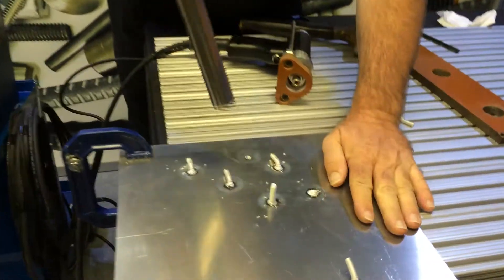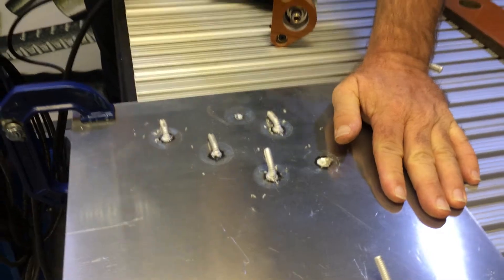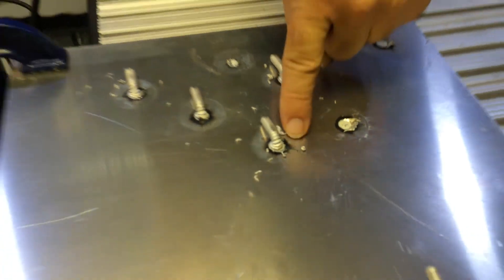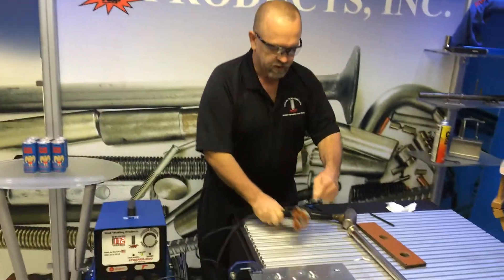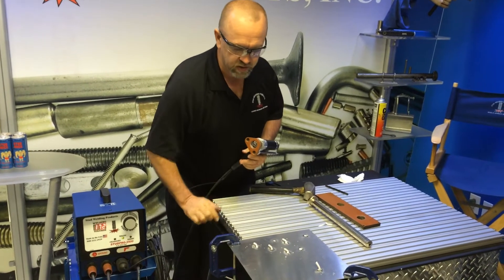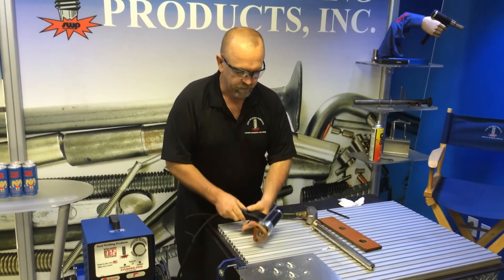To test that stud, I'm going to go ahead and bend it. If I get everything right, this thing should take a bend — and that's what you should get when everything is right. If your studs are coming off, something's wrong. Check your voltage, check your stick-out, check your spring pressure, check your grounds. Make sure your material is clean and that your grounds are grounded to clean, shiny metal. That's a quick tip for aluminum stud welding. Thank you very much.